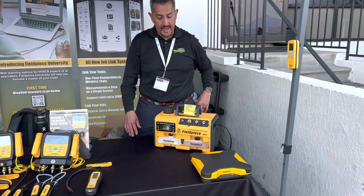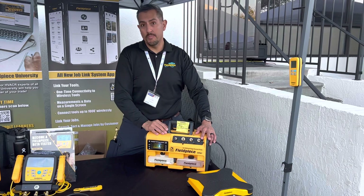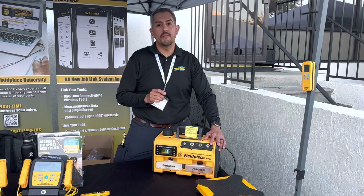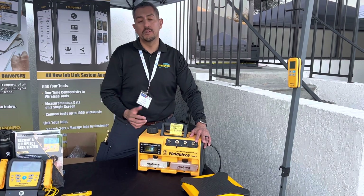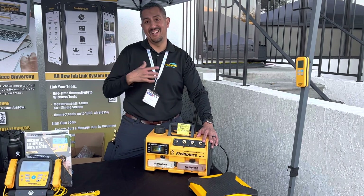So Field Piece has a line of three new vacuum pumps: 10 CFM, 8 CFM, and 6 CFM. All of them benefit from our patented technology, which is the Run Quick oil change system, which allows you to basically change the oil of your pump while it's running in less than 30 seconds without any mess.